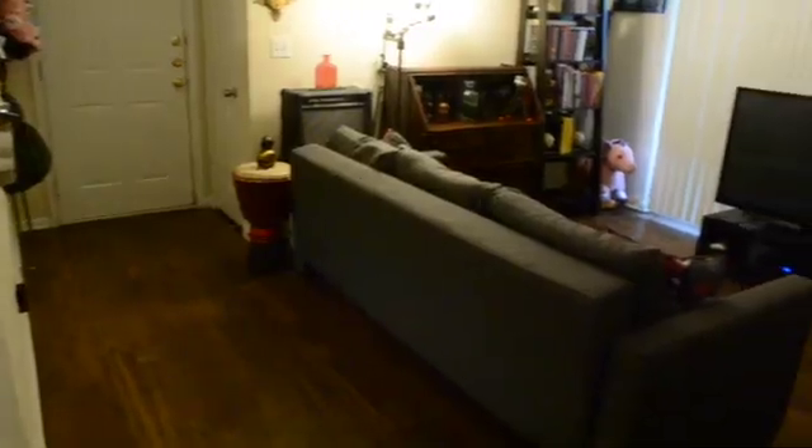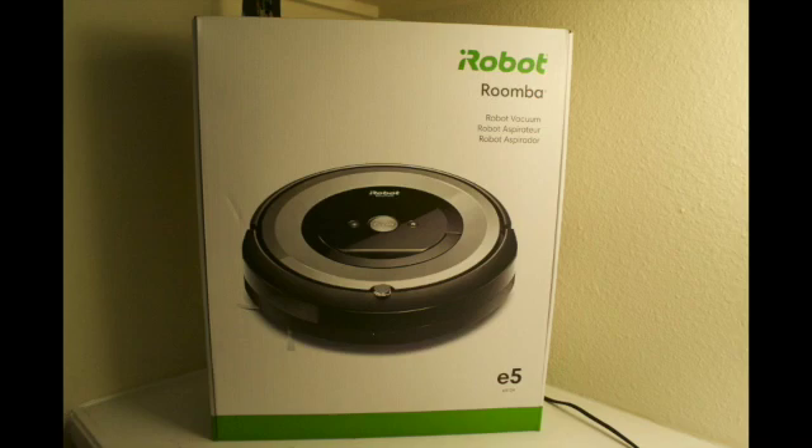Keeping our apartment tidy is a challenge because the dogs shed a lot of hair. I'm busy, and with our family growing, I needed a little help, so we decided to purchase the iRobot Roomba E5 Vacuum Cleaner.